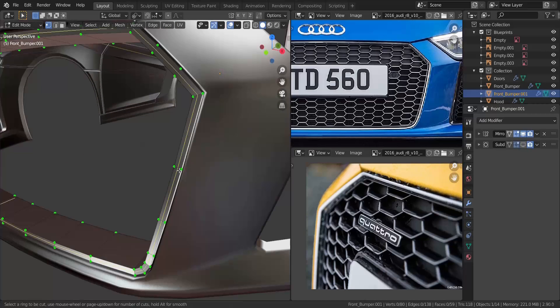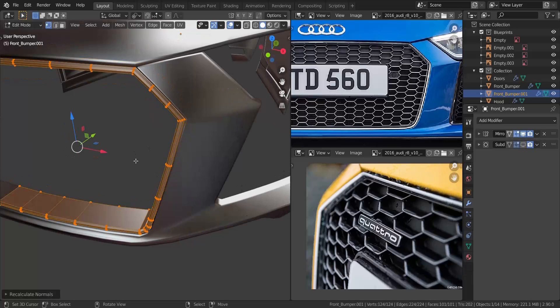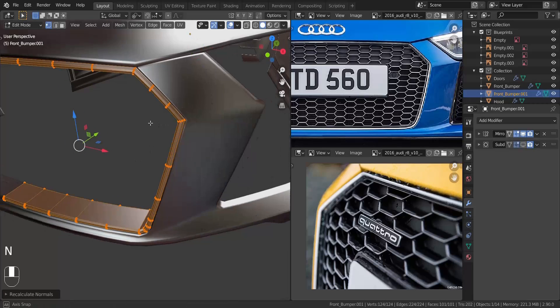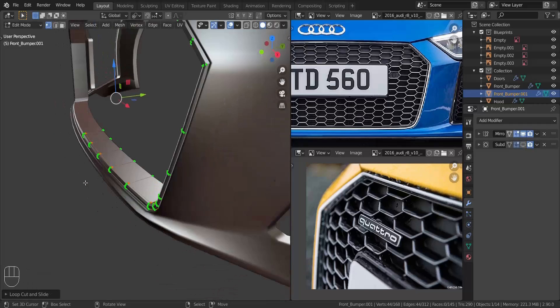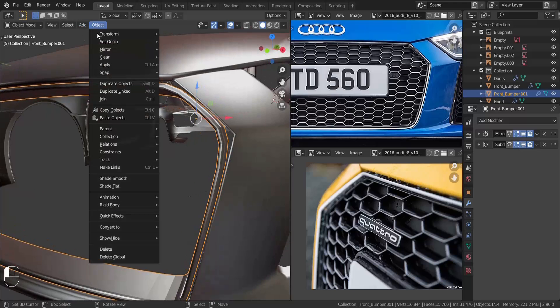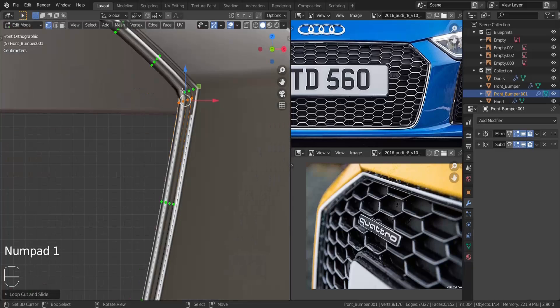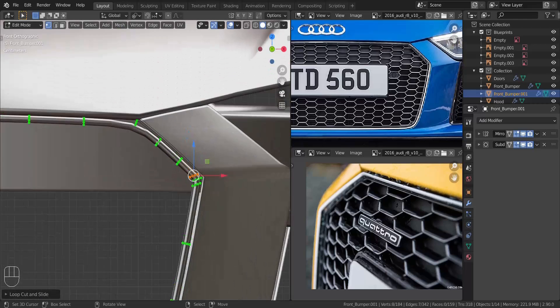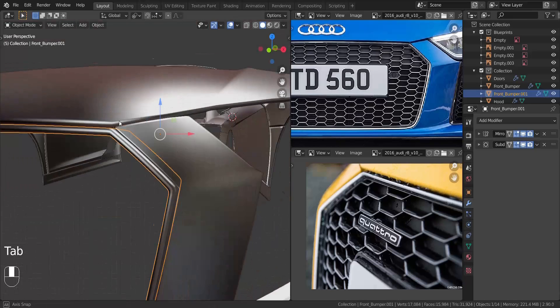Press Ctrl+R to add in two edge loops, then pull those out just a bit. Take the whole thing, press Shift+N to recalculate the normals. Press Ctrl+R here again, add an extra vertex, press E and pull it as close as we can. Enable the subdivision surface to see what this looks like — shade smooth — then add supporting edge loops in this area. Press E and align with that area, pull it close enough. Add one more here as well, and some more up here and in here as well.